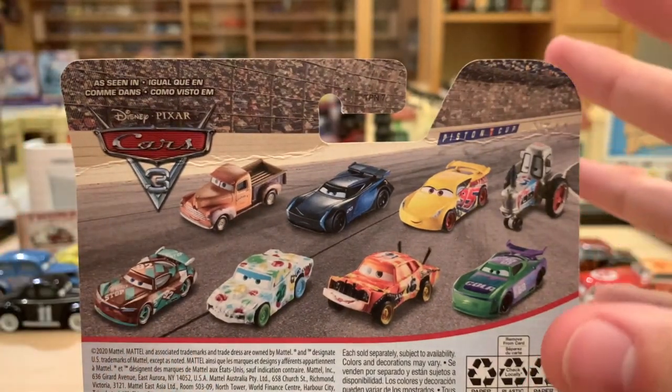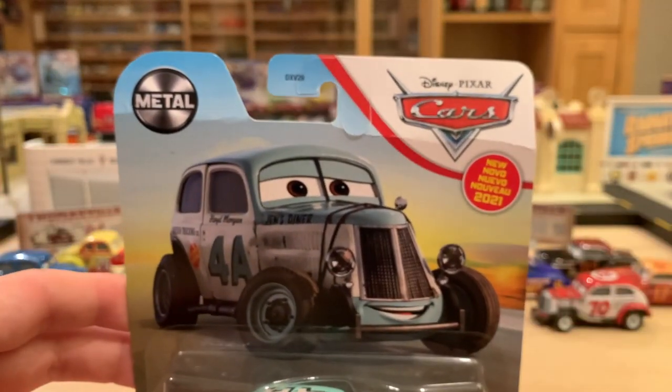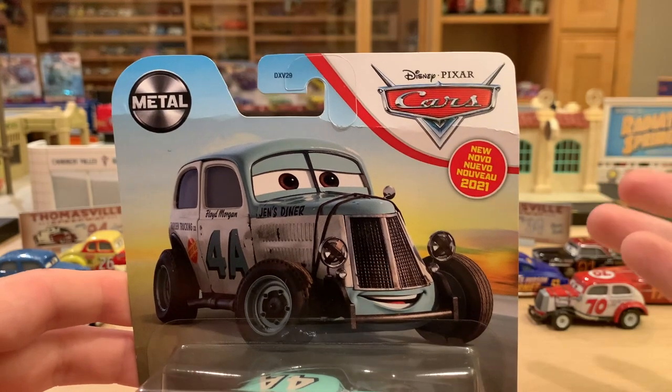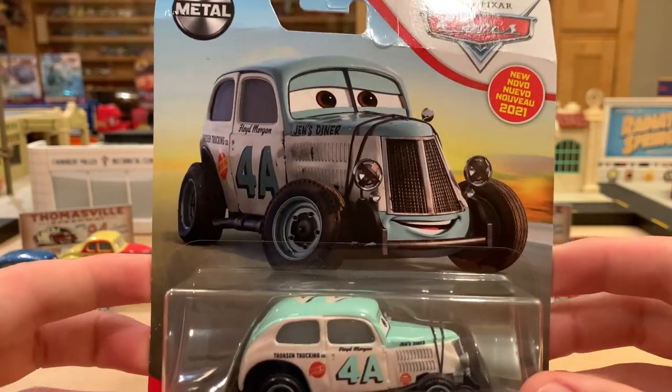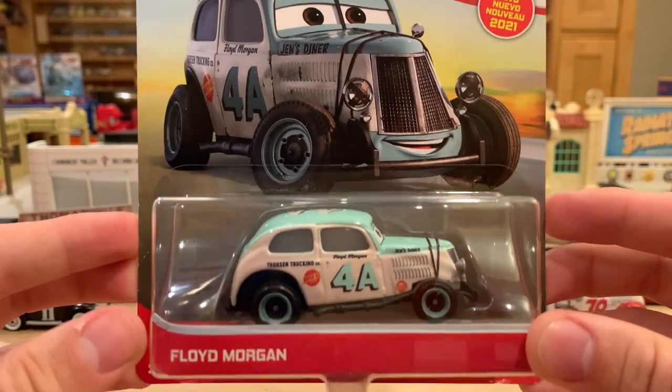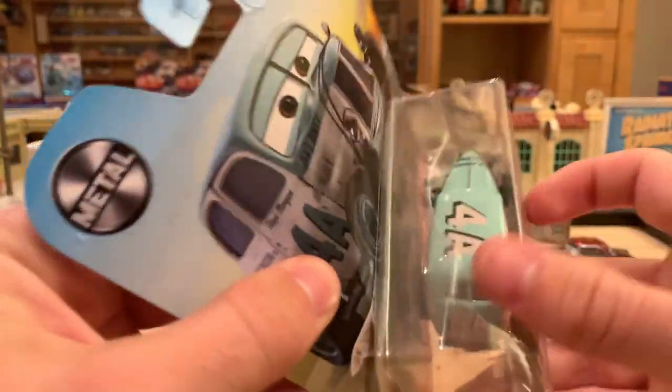I like that they're putting more stuff on the back of the package these days, because in 2020 it kind of fell by the wayside — some packages only had like one car and it was something released ages ago. But I'll be right back with Floyd Morgan all opened up.